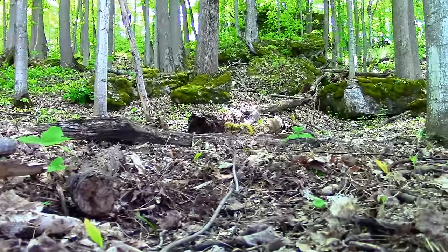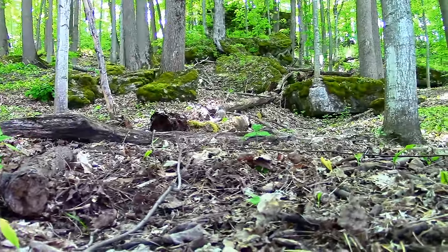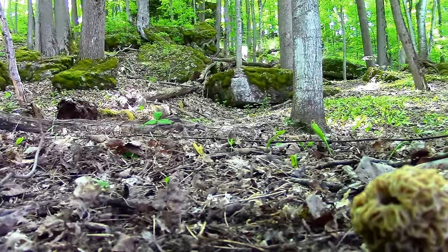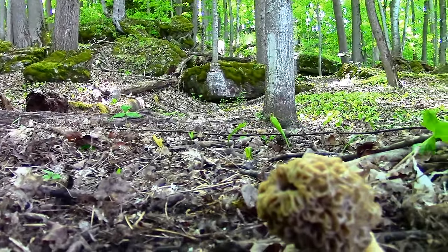Morels are also located in my home country of Canada. However, there are less of them there. In fact, I searched for two years in Ontario, Canada before I found my first patch of yellow morels. But they were worth the wait.